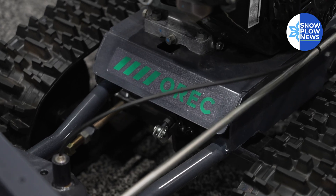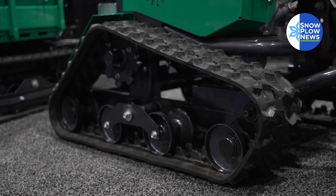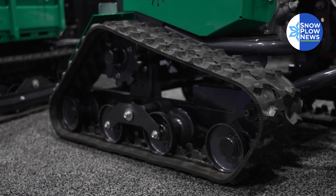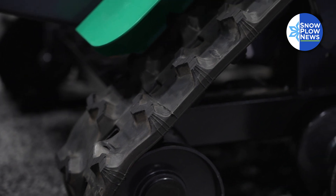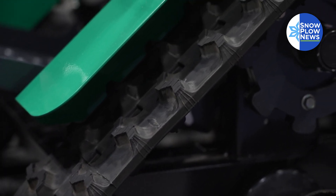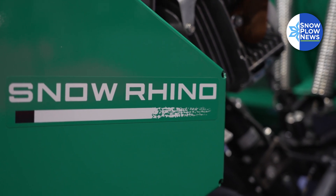We went with the track design so we were able to do a zero turn — you're able to be much more nimble in smaller areas. The tracks, we feel, are the best of what we can provide out there. My joke is: the next time you see a snowmobile with tires, let me know.